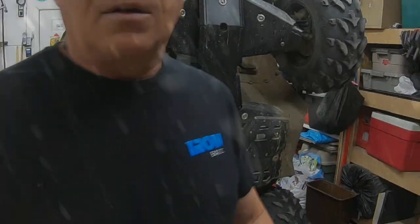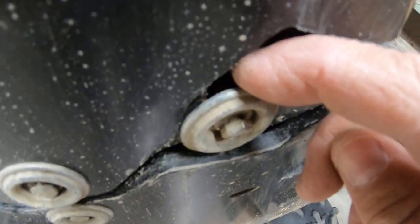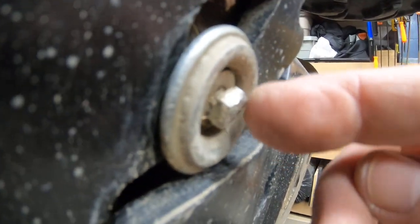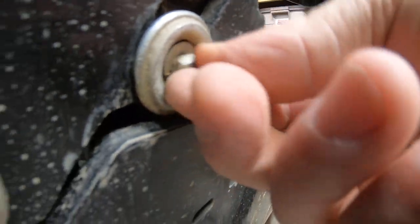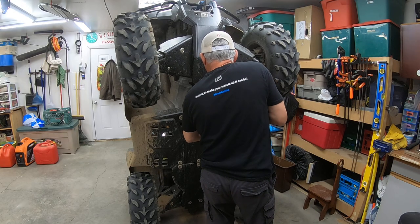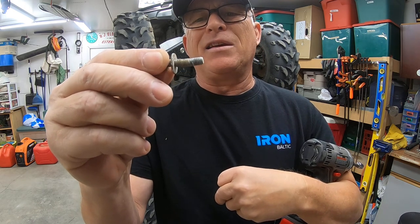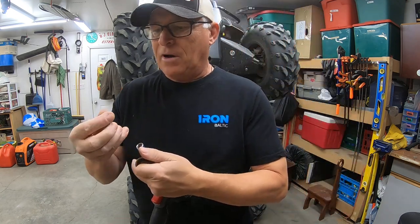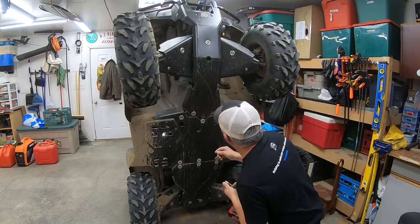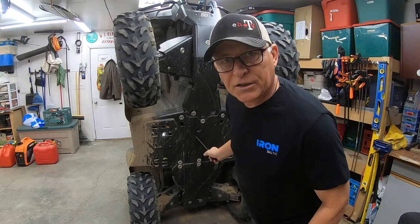We got a little bit of damage here — this bolt, if you can see it, is kind of twisted or bent. Something hit it and drove it back. The other ones are good. When I take it out I'll find out how bad it is — a little bent. And this one snapped right off. Maybe I had it over-tightened. Actually no, the hole is there — it just needs a shorter bolt.